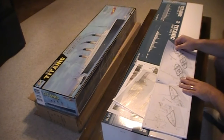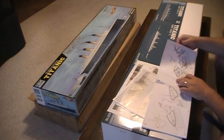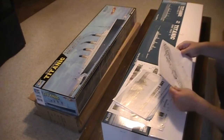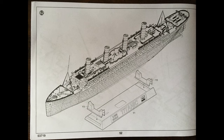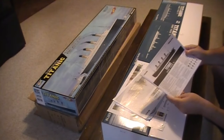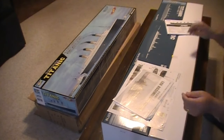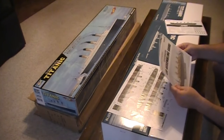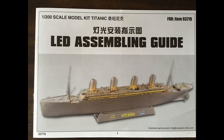Moving into the final stage is sixty-one — the ladders. And sixty-two, ultimately, is the ship being placed onto the base. Really nice. And that's this instruction kit. So that's all the paperwork — what's the next one? LED. Nice — so it comes with an LED kit as well.